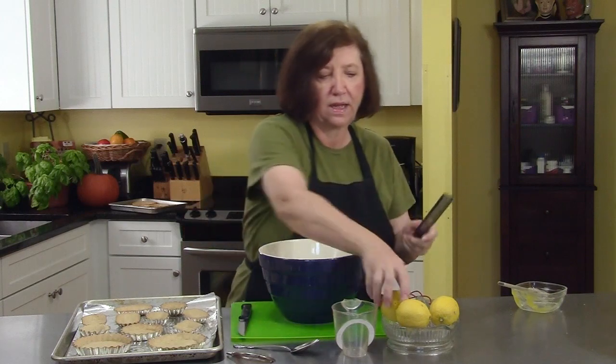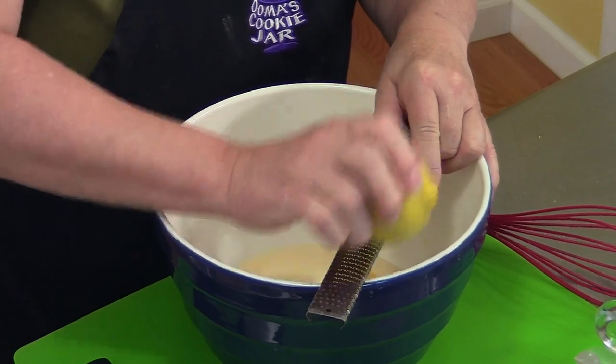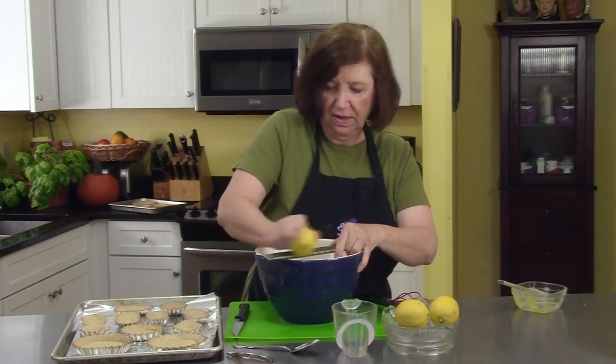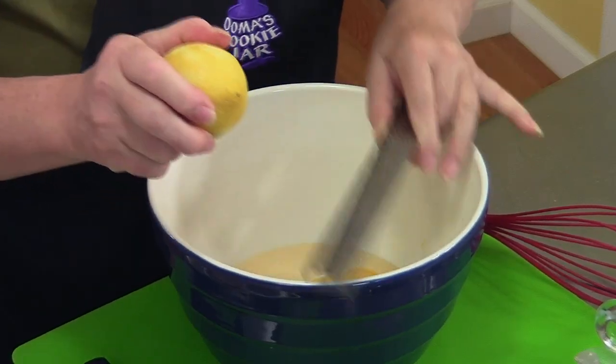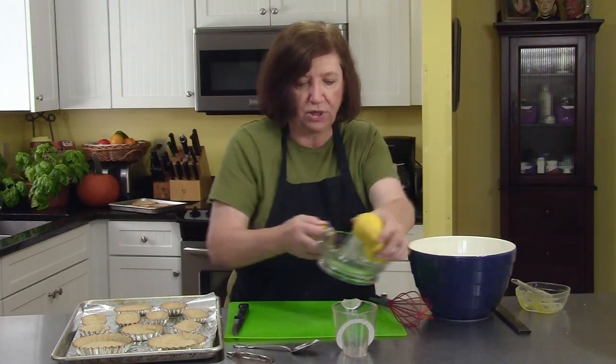I'm going to zest a little bit of the lemon, maybe the zest from one lemon. Now we need a half a cup of fresh lemon juice.